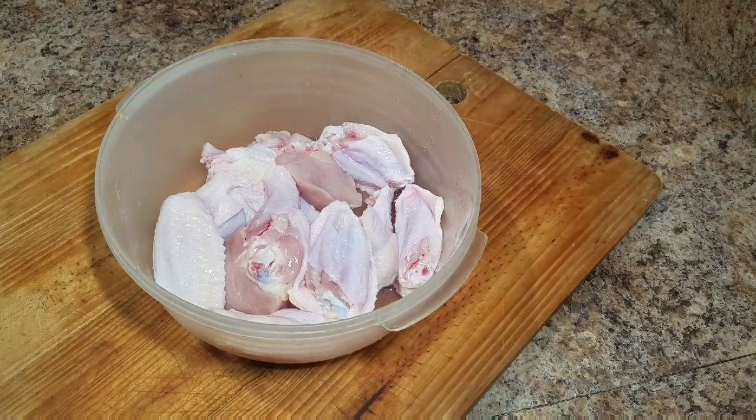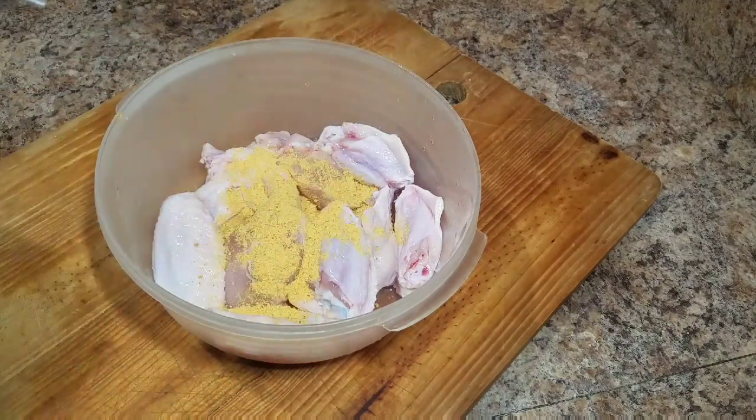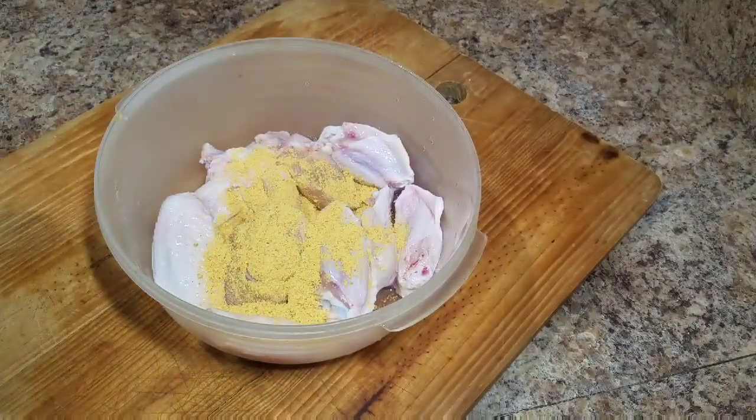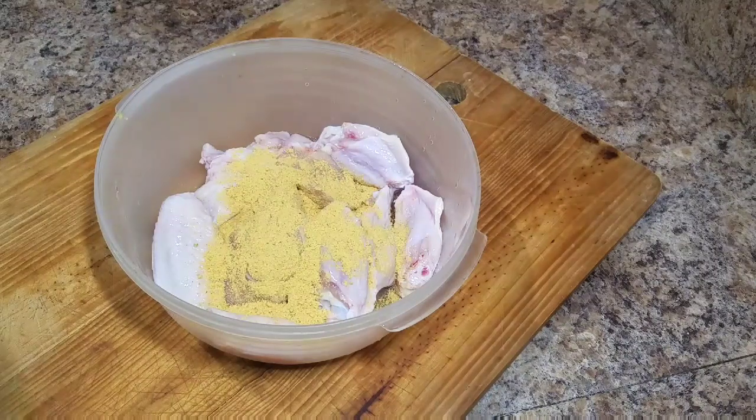So this is my chicken wing — it's already clean and washed. I'm gonna go in and season my chicken wing. I'm using powdered seasoning and I'll also add some paprika and a small amount of black pepper.